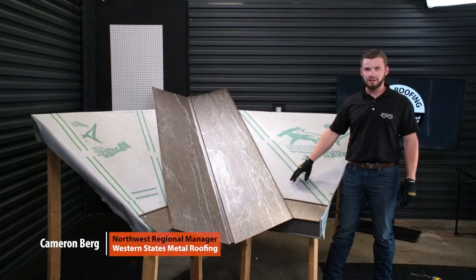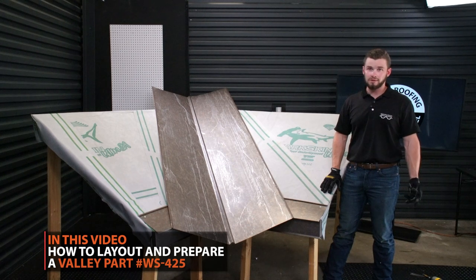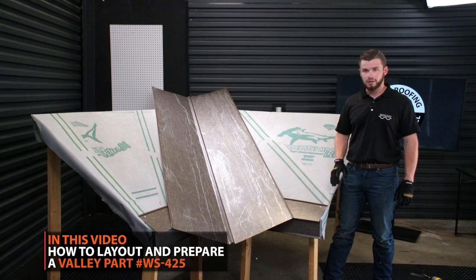Hey guys, today we're going to be talking about our WS-425 valley condition. It's pretty commonly found on most residences and commercial buildings. So we're going to walk you through all the installation techniques on this.